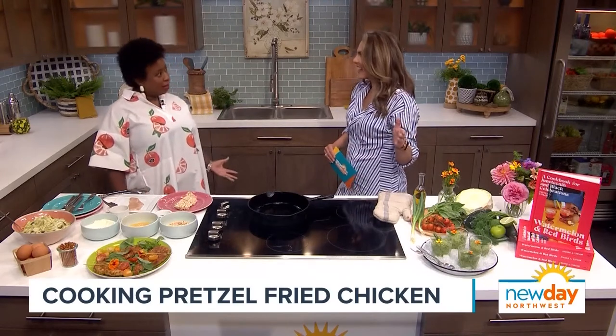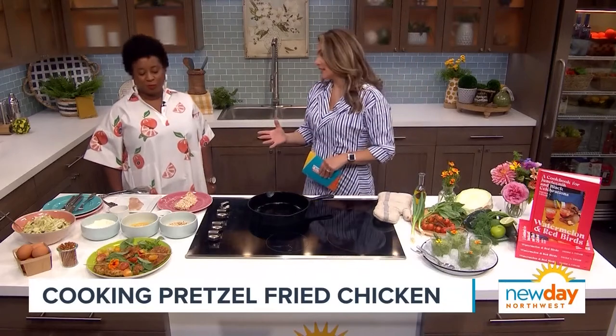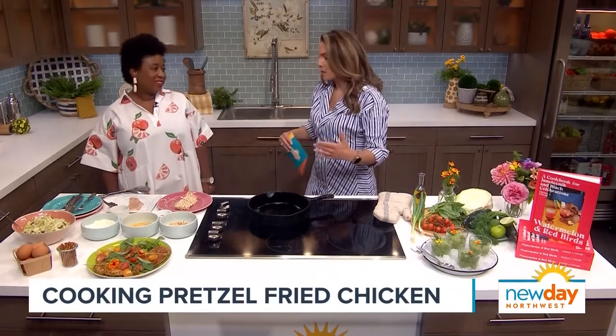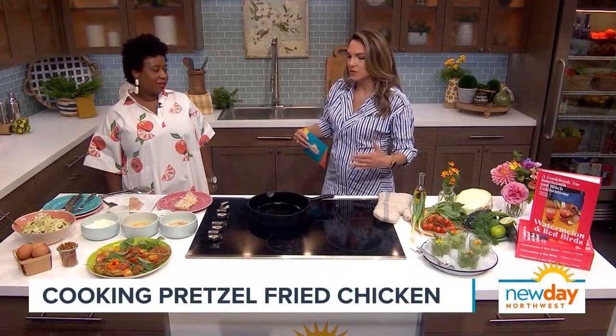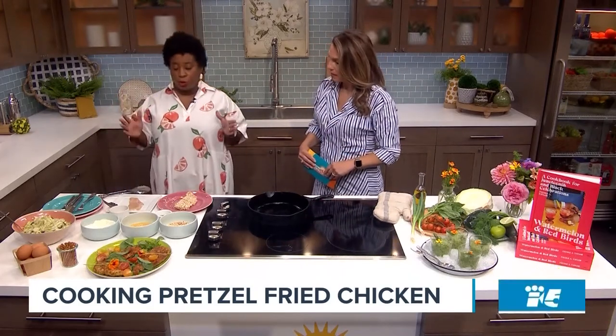Okay, that's a poetic title. I love that. The food in here is also very family oriented. It just reminds me — it calls for people getting around a table together and enjoying. So what are we making today? We are making the pretzel pounded fried chicken. It is in my everyday Juneteenth chapter.